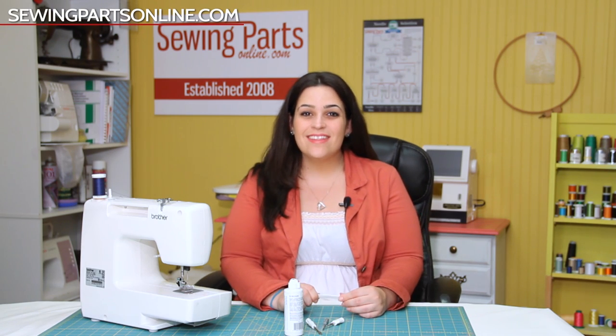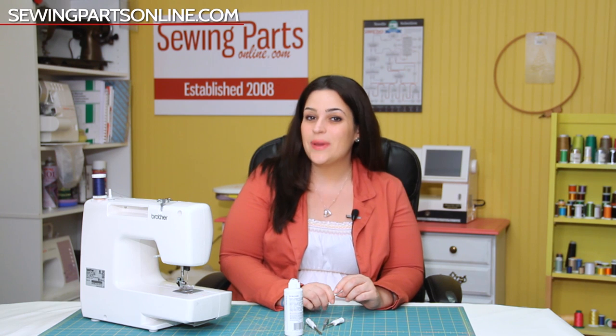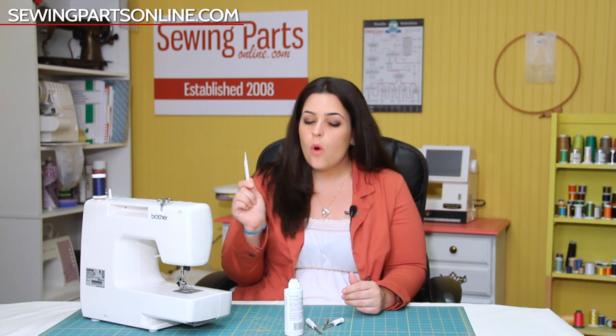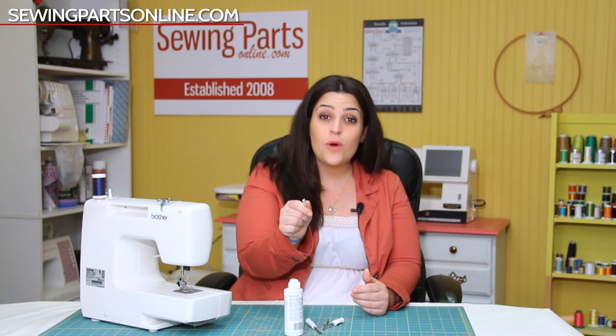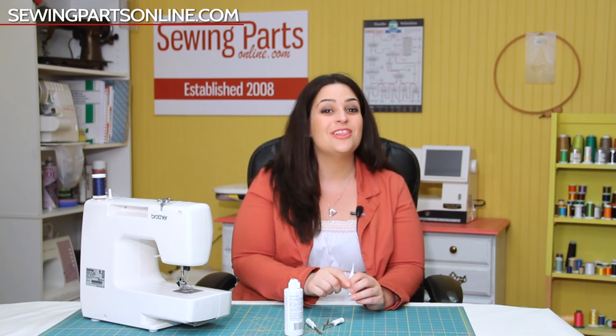Hey everyone, this is Sarah with SewingPartsOnline.com and this is episode 5 of our Beginner's Guide to Sewing. Today we are going to learn how to clean your machine, oil your machine, and you are going to learn how to become the master of tension. So let's jump right in and learn how to clean.